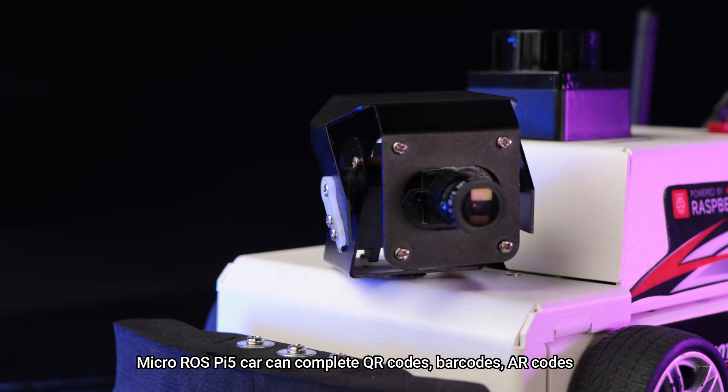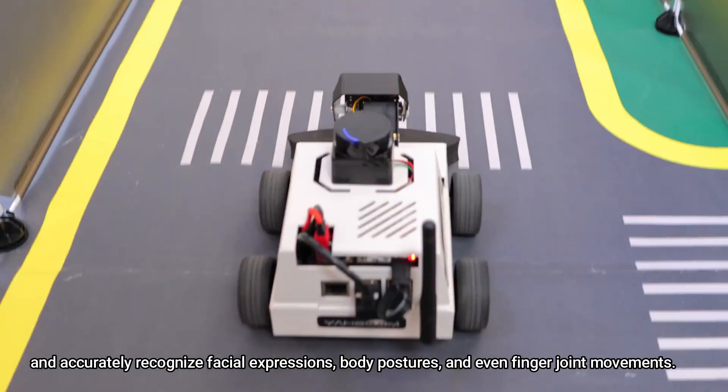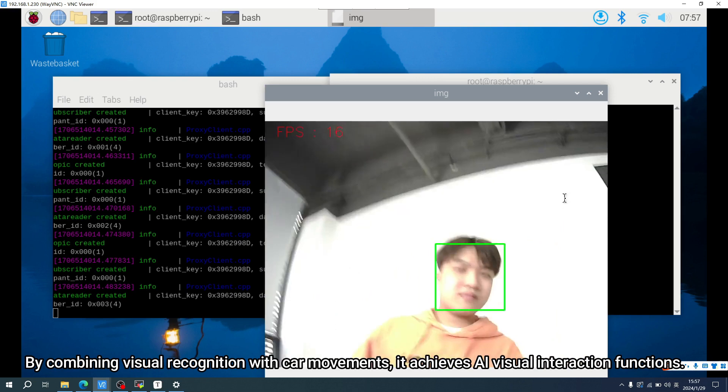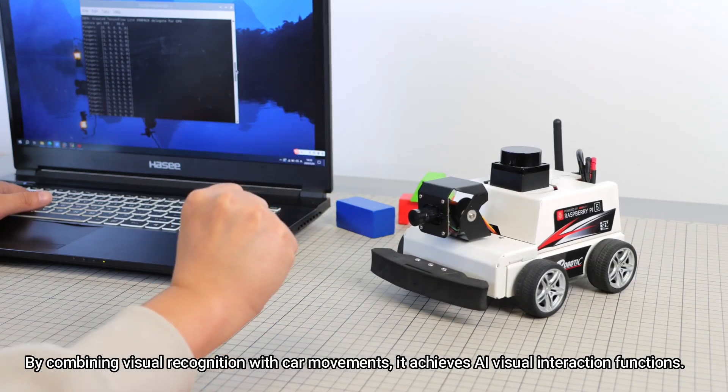The MacroROS Pi 5 car can scan QR codes, barcodes, and AR codes, and accurately recognize facial expressions, body postures, and even finger joint movements. By combining visual recognition with car movements, it achieves AI visual interaction functions.